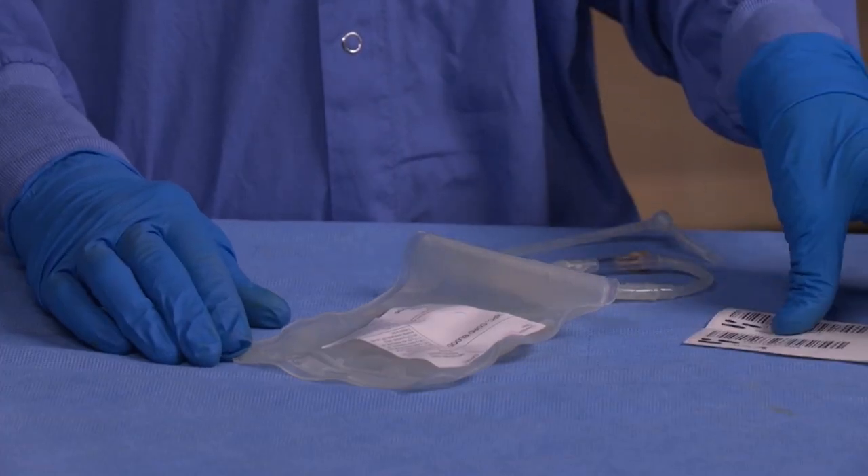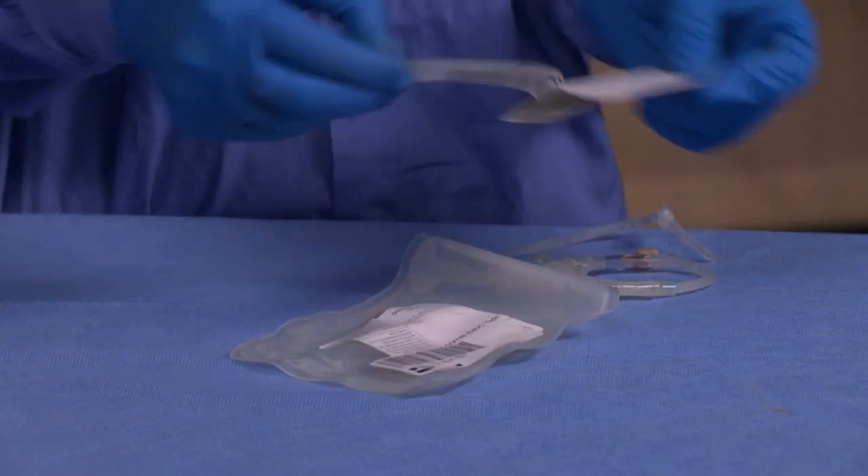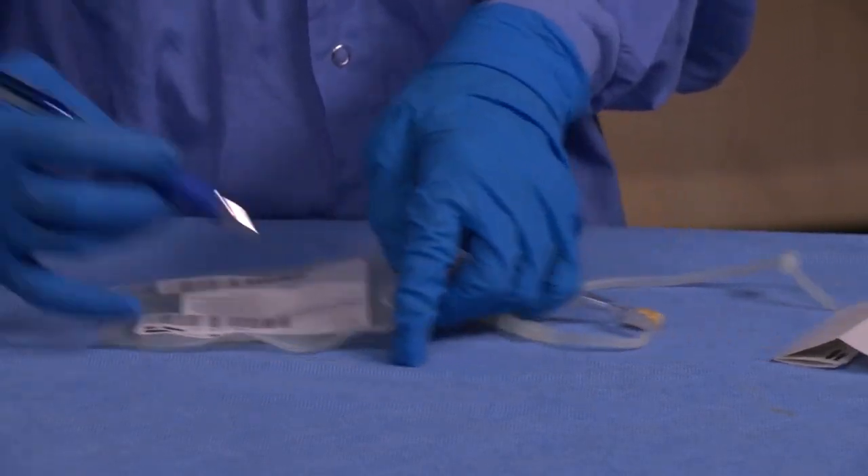Place an ID label on the cord collection bag for both the mother and for the baby. Both the date and time of collection need to be included on the label.